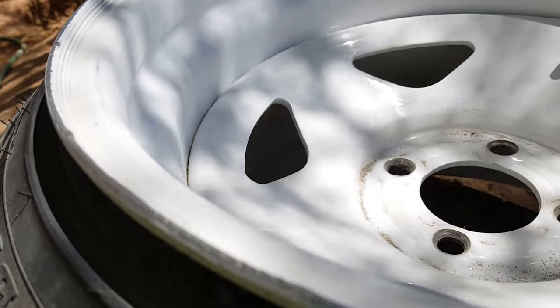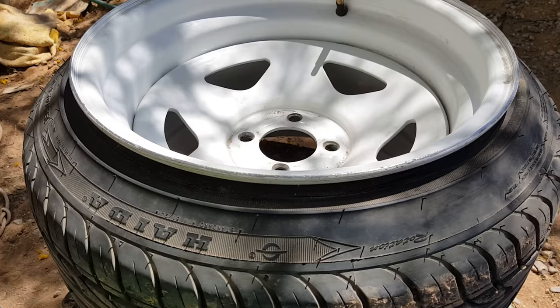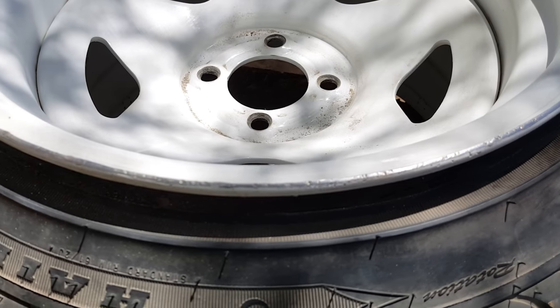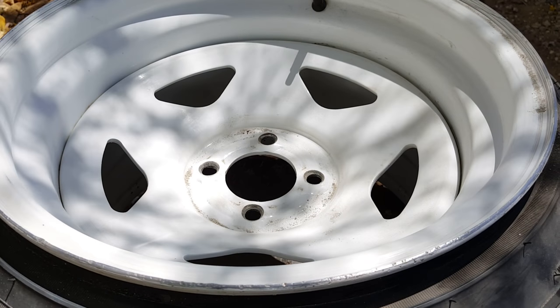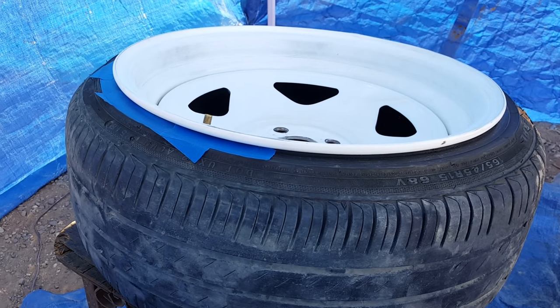It's a lot smoother than it was. Paint should cover most of it up, but if you've got road rash and you're gonna paint your wheels, just use a heavy grit then a lighter and a lighter till you get it to where it's decent. With some self-etching primer, I bet this would damn near disappear. So I'm gonna clean them, let them dry, then hit them with the air gun, wipe them down again with the microfiber, and then tape them off.